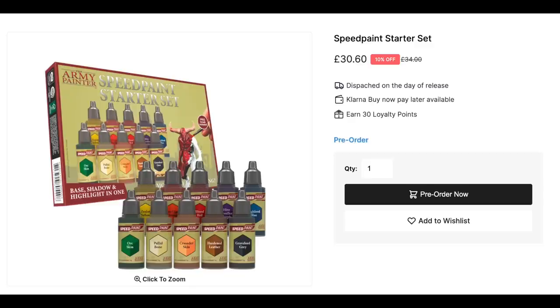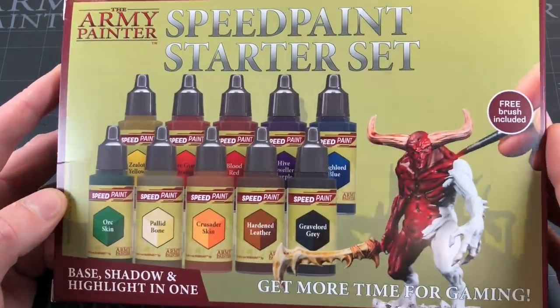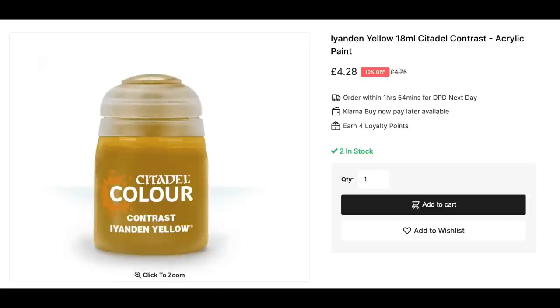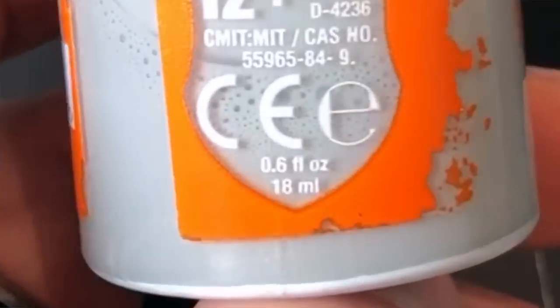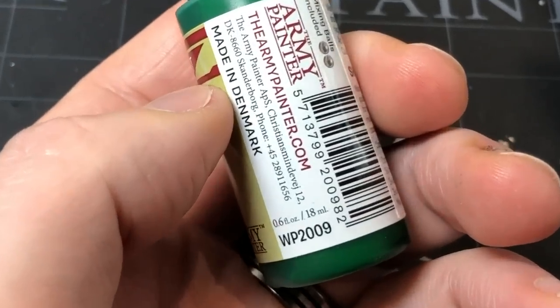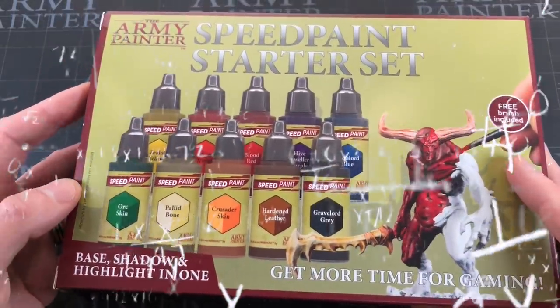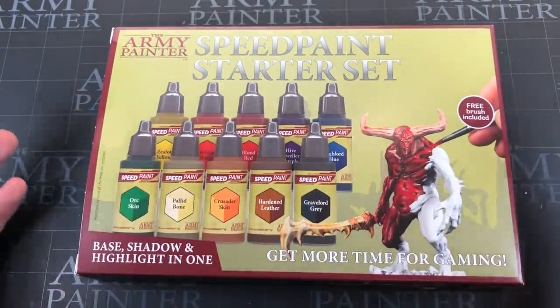It's looking like this set is going to be £30 in the UK. There are 10 in the set, putting them at about £3 each. I pay about £4.50 for my contrast paints, and they're both 18ml — this is 18ml of paint, the same quantity. So it's going to be about £1.50 cheaper, like a third off. It might be even better value with the bigger sets. I don't know if Army Painter has set a release date yet or the final pricing.